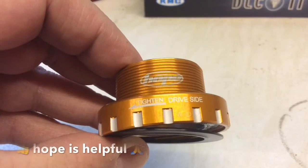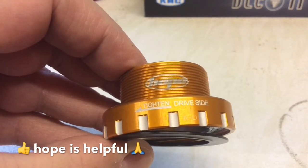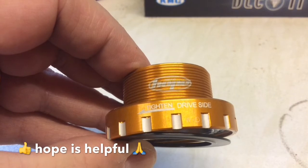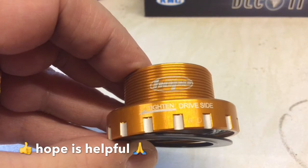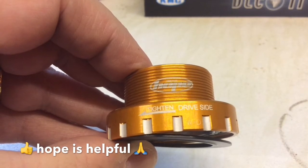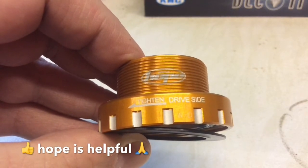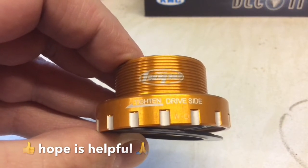One of the nice things about this system is that Hope have engraved on each side of the bottom bracket the direction in which you turn it to tighten it up, and also which side is which. This side is the drive side — where your chain ring is — and the other side is the non-drive side, and both are marked. The non-drive side has a left-hand thread, so you thread it the opposite way to a normal bolt. But apart from that it's pretty straightforward.